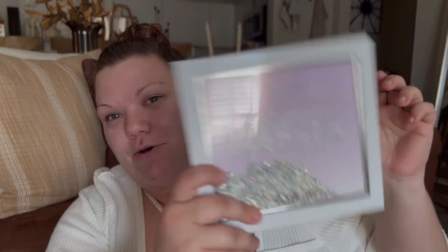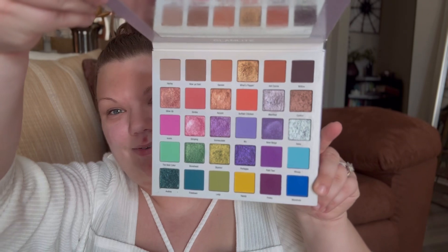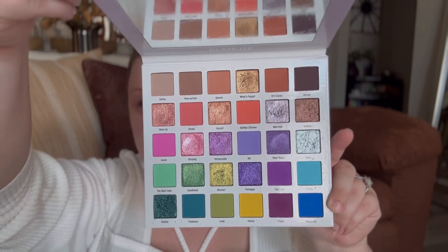Today's palette is going to be the Glamlite X Mikayla palette. I remember getting this in the mail when I ordered it from Glamlite and I heard the package rattle and I was like, oh everything's shattered, it's all broken — and then I forgot that the palette is like a little snow globe so it's got little shimmers in it that move around. So I'll give you a peek at the inside. Beautiful colors, lots of shimmers, lots of bright mattes, and you do have some neutrals up top which is nice.